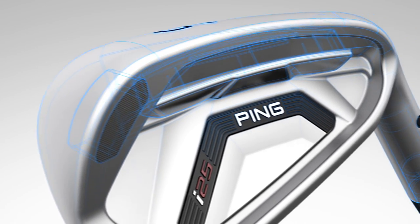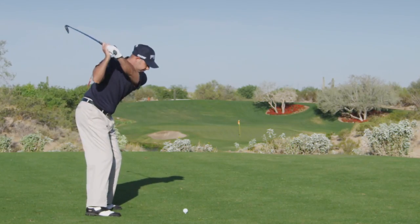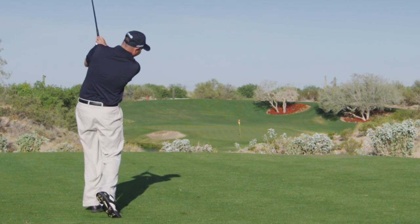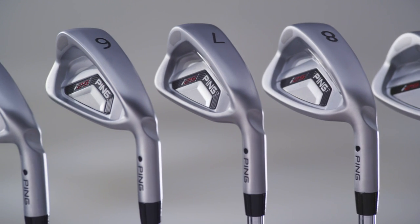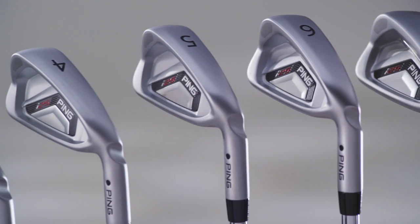The I-25 irons are engineered for a variety of skill levels with technology that provides versatility and forgiveness in a design that will inspire confidence in your shot making. They offer a progressive set design where each iron has a specific function with regard to the center of gravity, the bounce, and the offset.